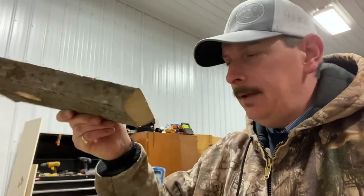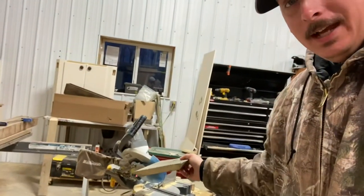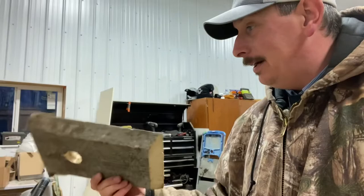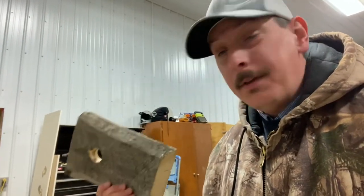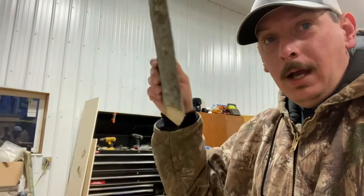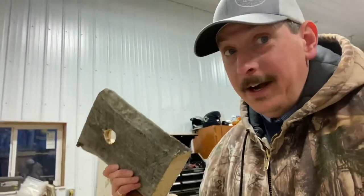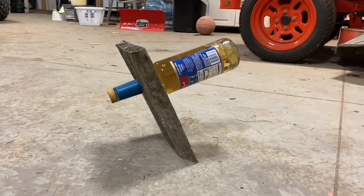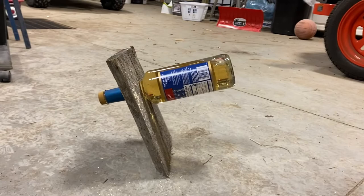So I'm going to change the angle on the saw, recut, and find the optimum angle. Went from 45 to 35 degrees — I've got a lot of board, so there's room for error. Well, look at that, folks — that's fantastic! 25 degrees was the magic number.